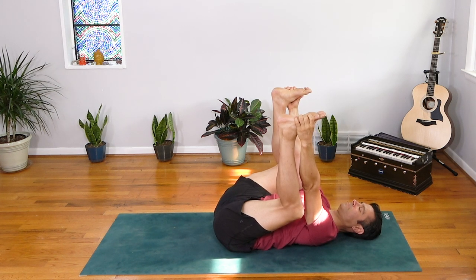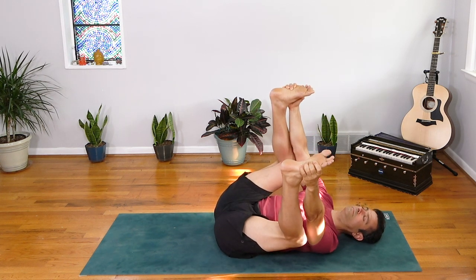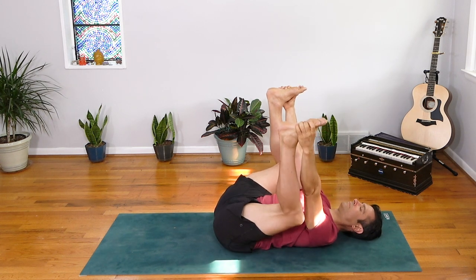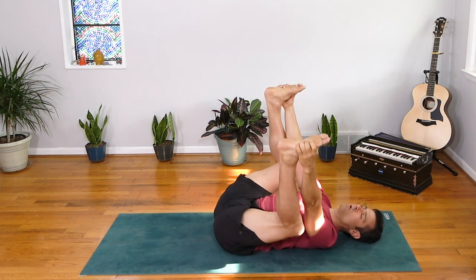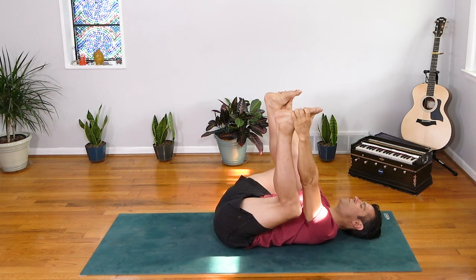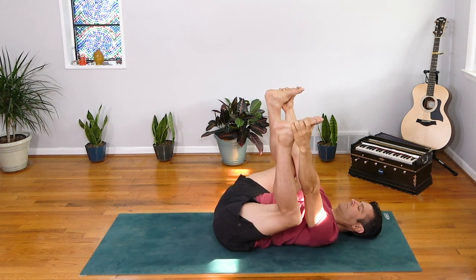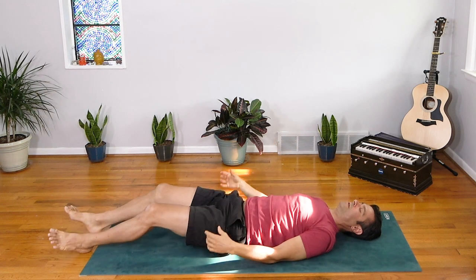Close your eyes and come back to a little side-to-side rock if that feels good. Notice if you feel a little bit more space. May this day be filled with light, growth, learning, adventures, kindness. And may you take this awareness and energy and be a light in this world wherever you go today. Big breath in, open mouth exhale. Release your feet and melt into a sweet Savasana.